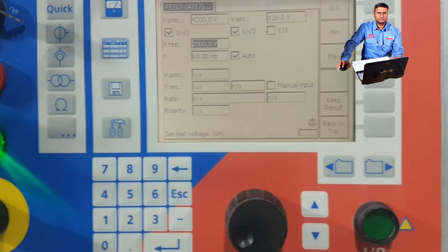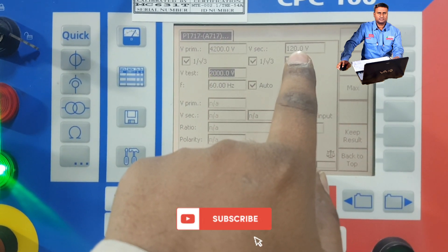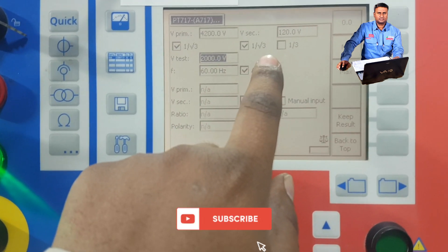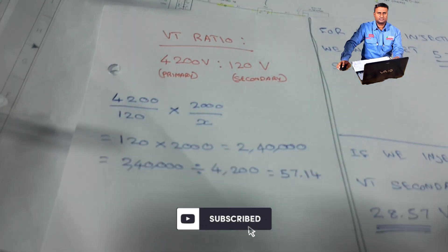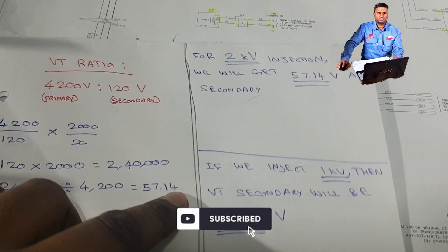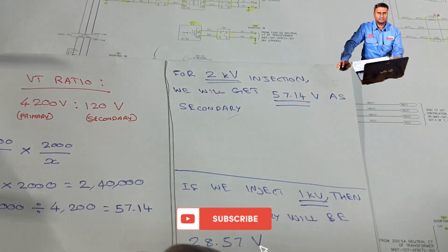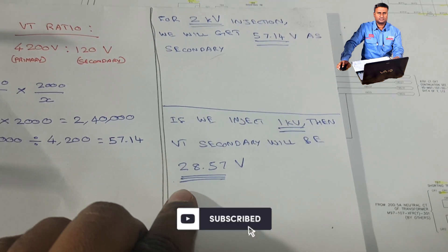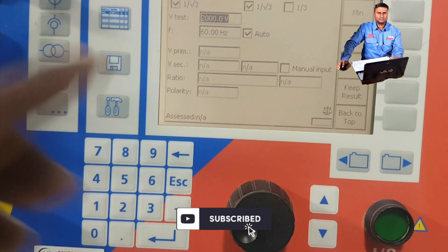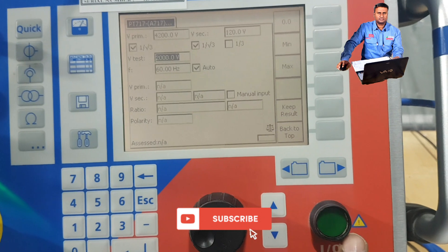Before injecting, we calculate: if primary is 4200 volts we get secondary as 120 volts. Now if we inject 2000 volts primary, what will the secondary be? See here — if we inject 2kV we will get 57.14 volts secondary. If we inject 1kV we will receive 28.57 volts. This is a small calculation for VT ratio verification. So for 2kV injection we expect 57.14 volts.